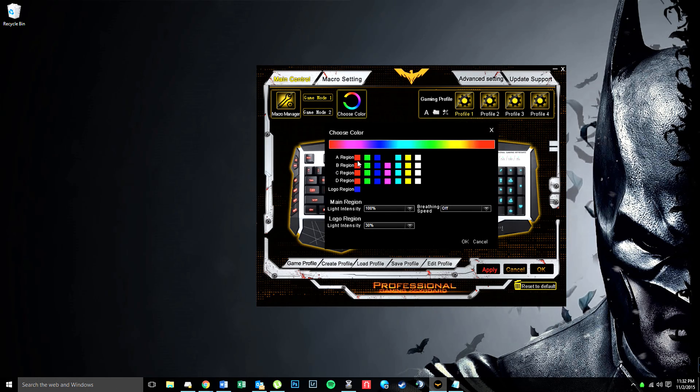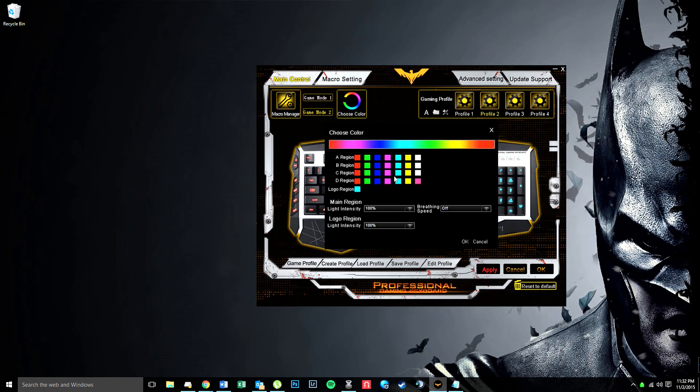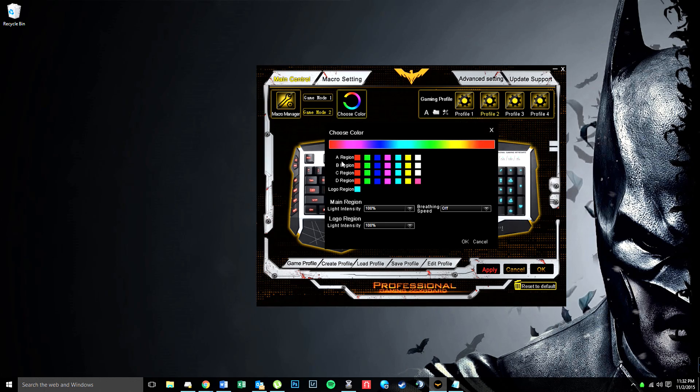This says region A, which is the left region. Region A right now has these different colors — seven different colors assigned to it — and you can make these any color you want. I'm actually going to switch to game mode 2 so I can change these around a little bit, since I use game mode 1 and don't want to change it.